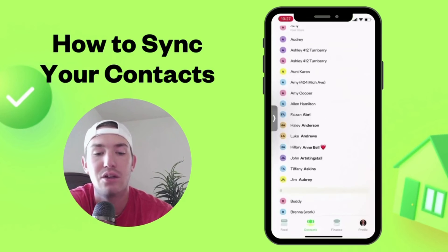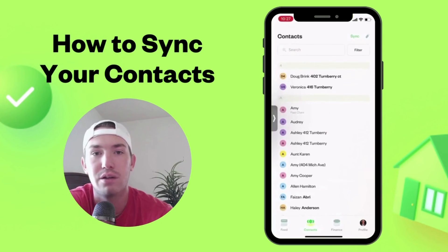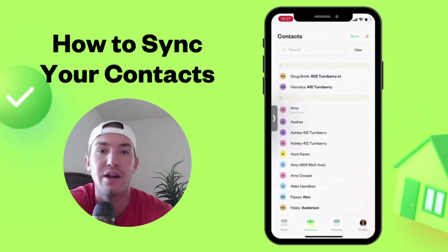What you can do is tag these contacts as an inspector, past client, current client, etc. I'll show you how to do that in another video.